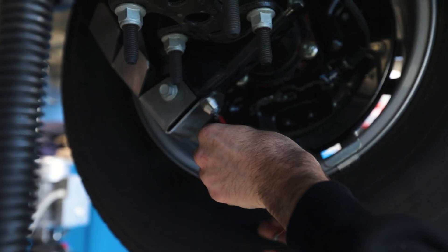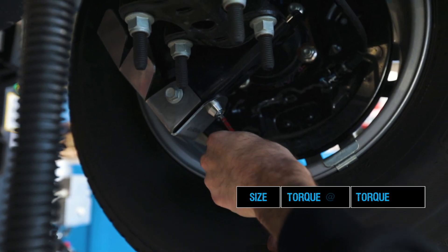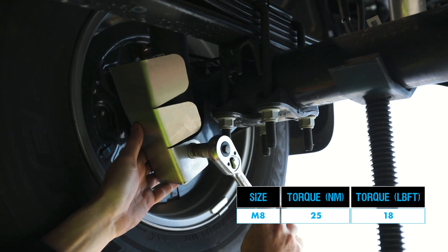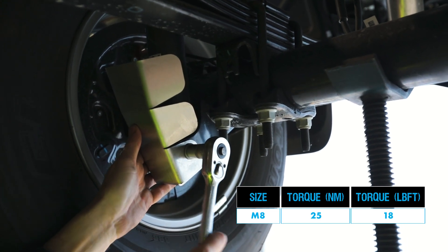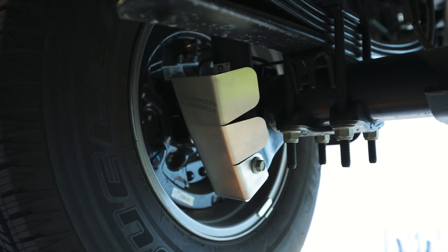Once the vehicle is lowered back onto the ground and the suspension is loaded, you can tighten all bolts up to the specs shown on screen, ensuring Loctite 262 is used on all threads. Once these steps are finished, the shock guard is fully installed and ready for you to hit the road.